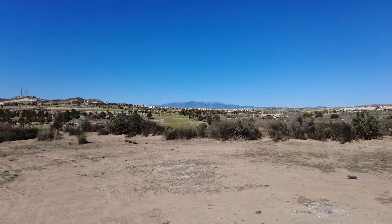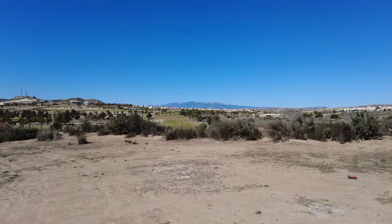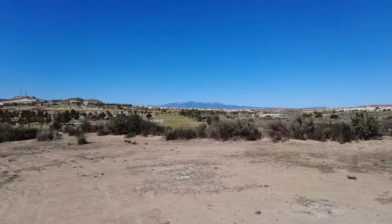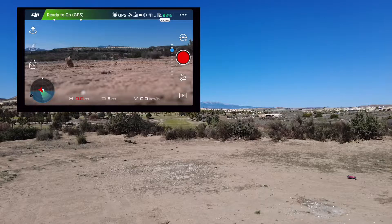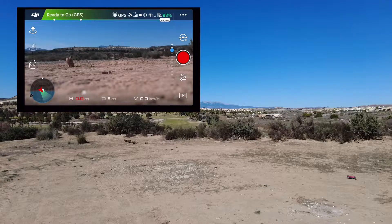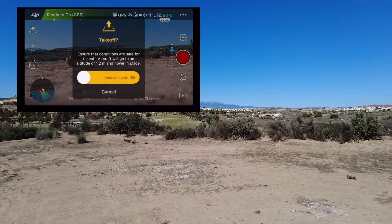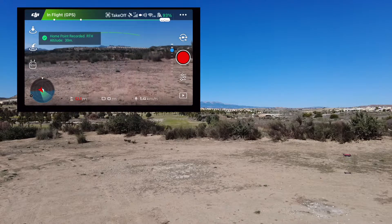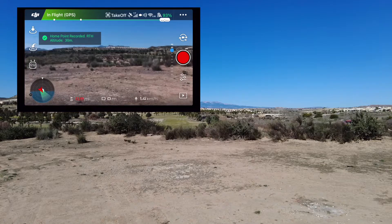I've just set up the Spark. Just to remind everybody — the Spark uses Wi-Fi, so you've got to go into your phone or tablet to check the settings, especially in Wi-Fi. Once you see the Spark listed, click on that. And don't forget to have the controller on as well. You get this on the screen. The home point has been updated — please check it on the map.